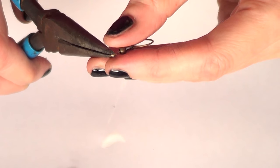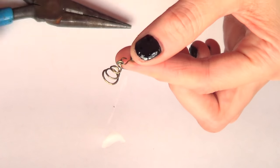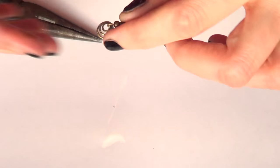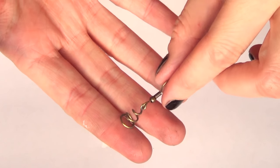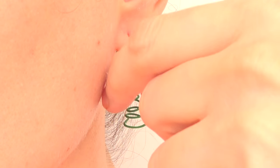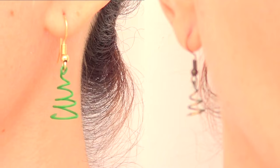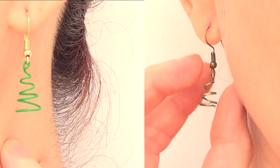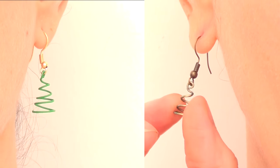Then I'm going to use ear wires - I'll open them with my pliers, put my earring in, and that's the same process for both the gold one and the green one. This is pretty much it for this idea. I personally like the green one more - in my mind the gold one looked better but in real life it's always different.